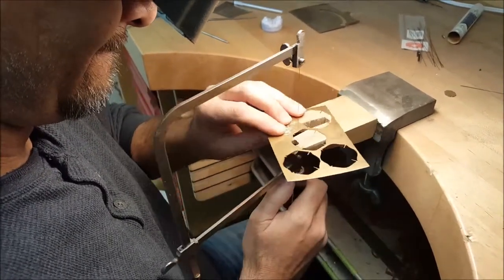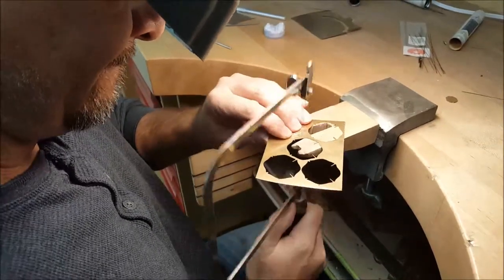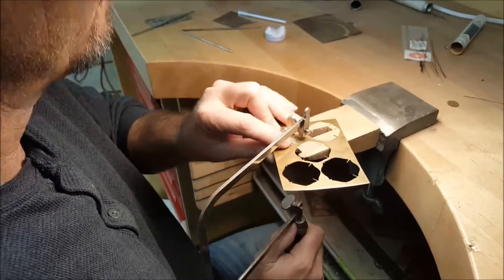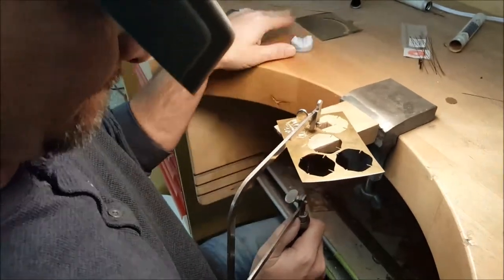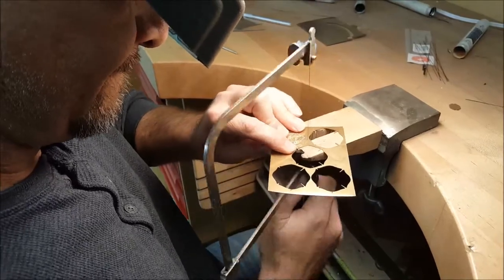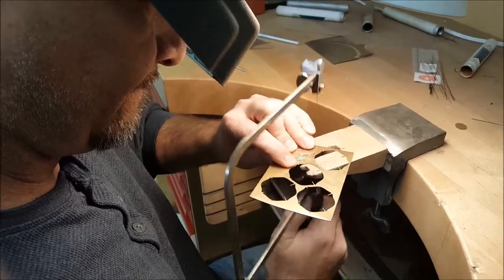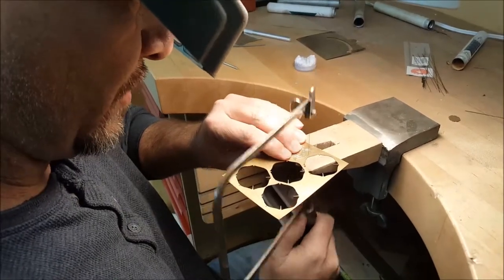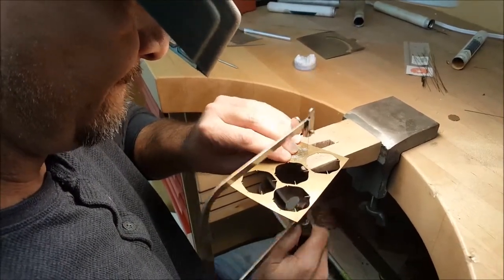One of the reasons I really wanted to show this process is because this is what makes our buckles come out as close to perfect as possible every time — we handcraft them step by step. That means Greg's sitting here with his Optivisor on, as you can see, magnified up for him, so he can make sure that he's following the lines exactly.